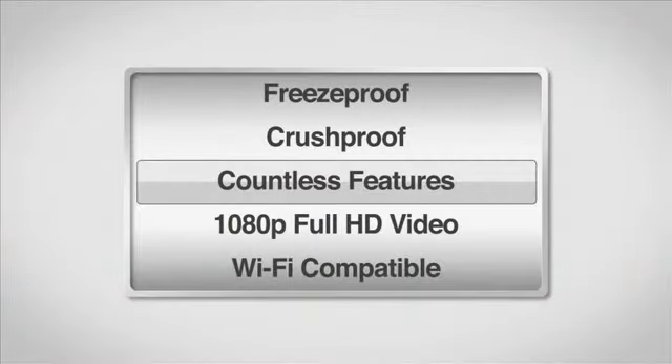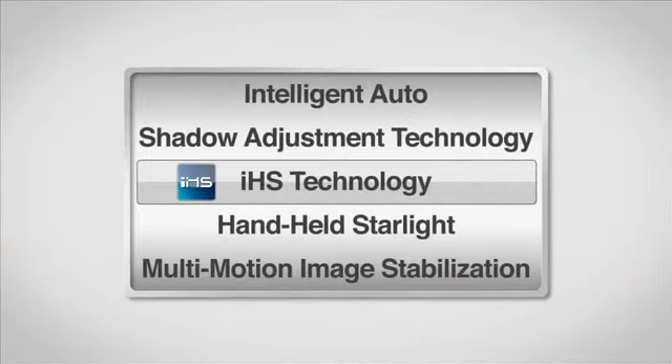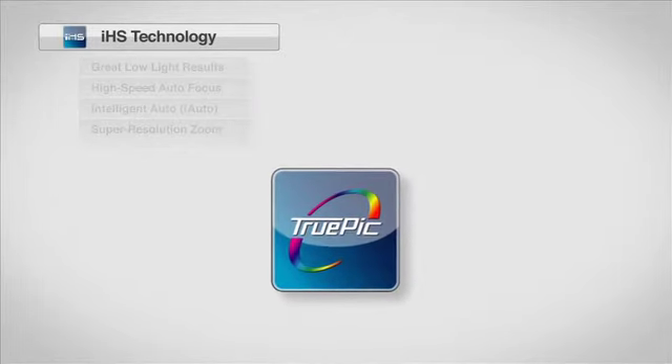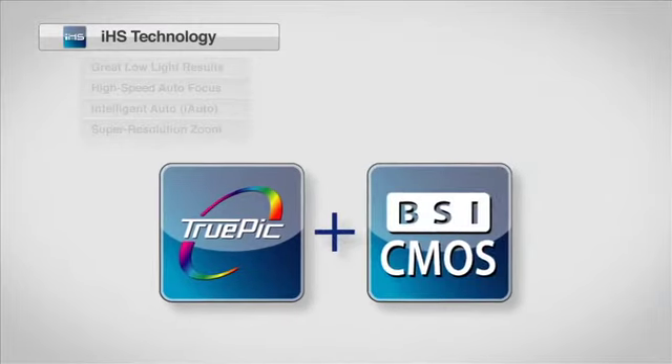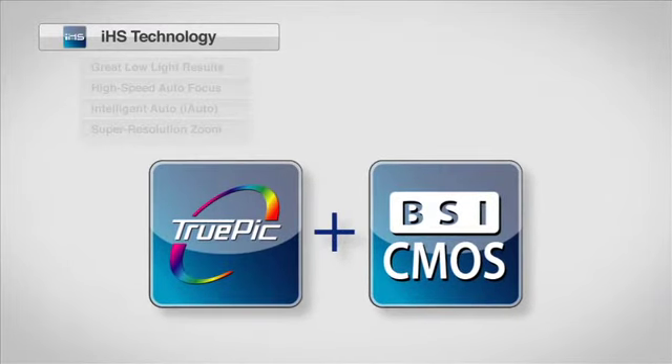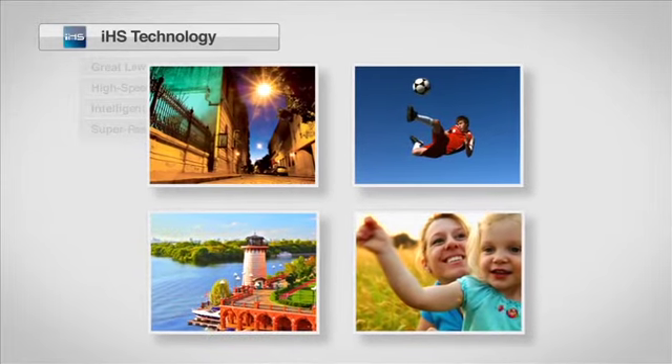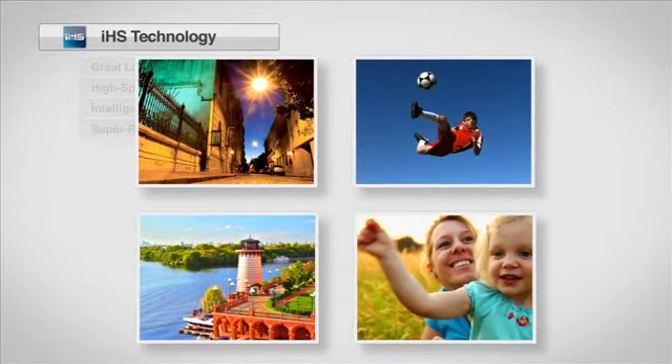Get unmatched image quality and superior camera performance with Olympus IHS Technology. Combining the exceptional picture quality of TruPic image processing with a high-sensitivity, high-speed backside illuminated CMOS sensor, IHS Technology lets you capture photos exactly as you see them in a variety of shooting situations.